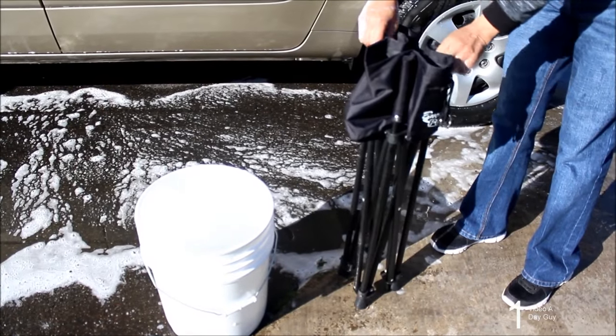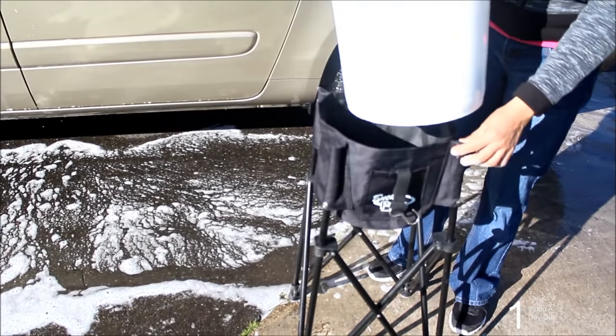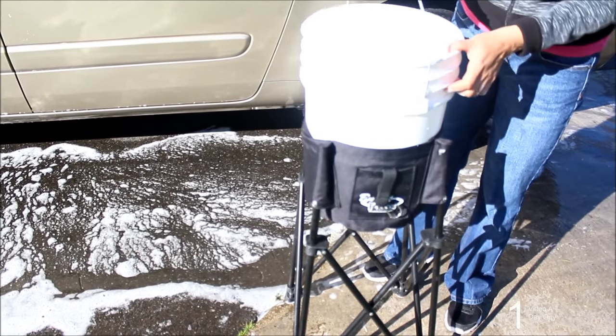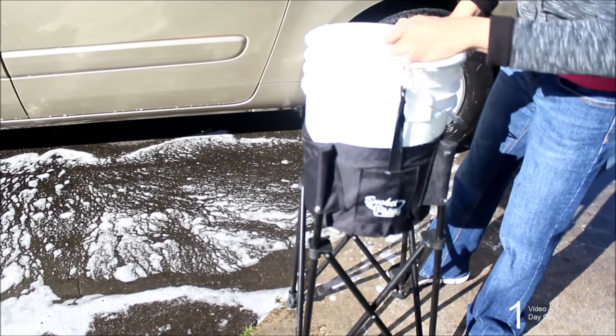Easy to use. Fold it out, put the bucket in, take the elastic hooks and hook it on the edge of the bucket, and you're ready to go. It's that simple.